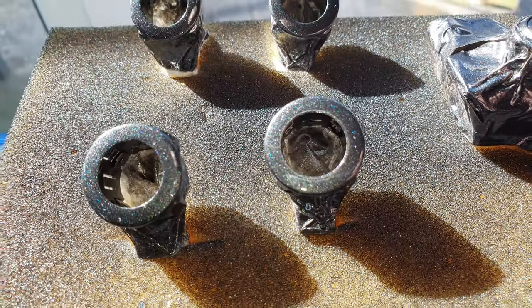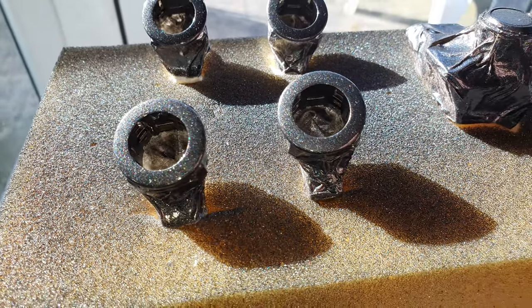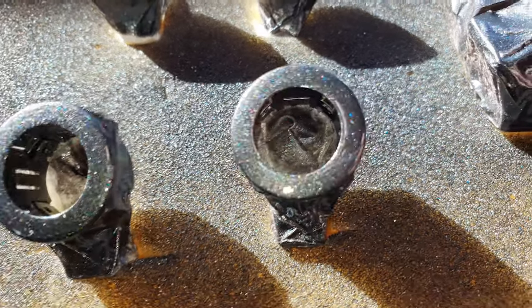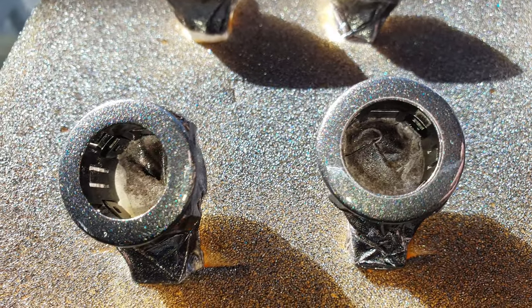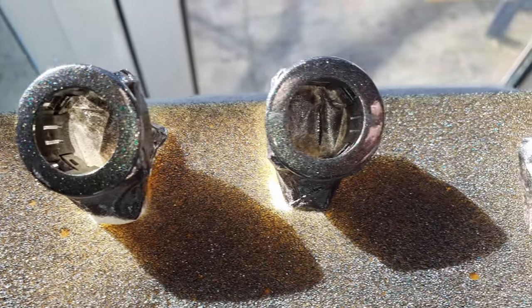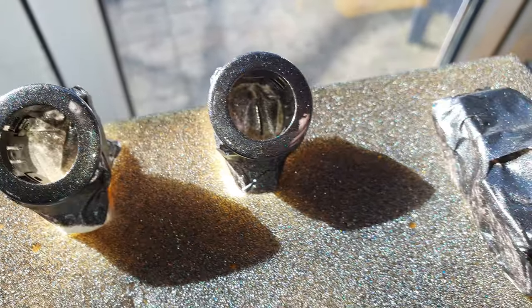It's the next day. I've put on two coats of lacquer — it got late last night so I didn't film that part. Now the lacquer is dried and just look at the shine from that metallic. These are only small little parts but they look so good.